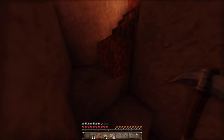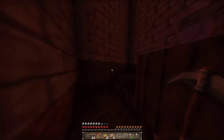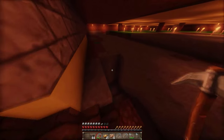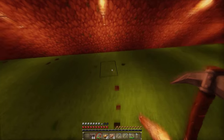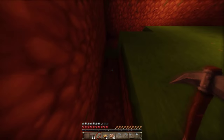Wisst ihr was? Ich hole mir das kurz. Das ist zwar immer blöd, weil wir von der Base runter laufen müssen – aber wir hatten ja vorhin Zugang gelegt zu unserer Base, dann haben wir es ein bisschen einfacher. Zack, gut.